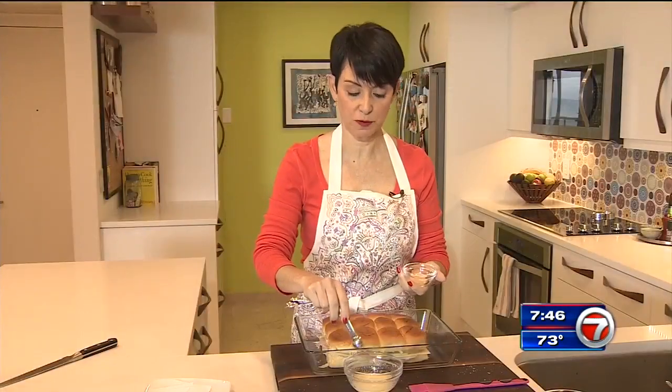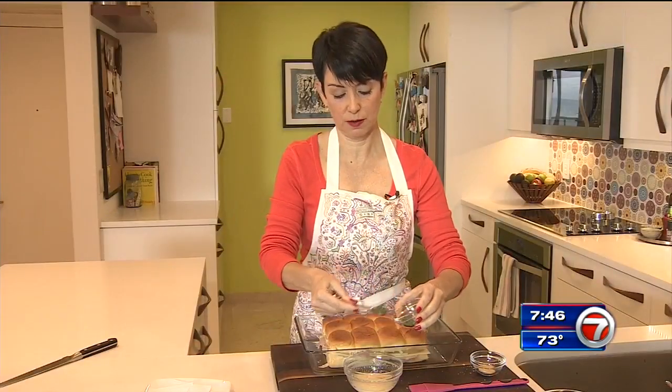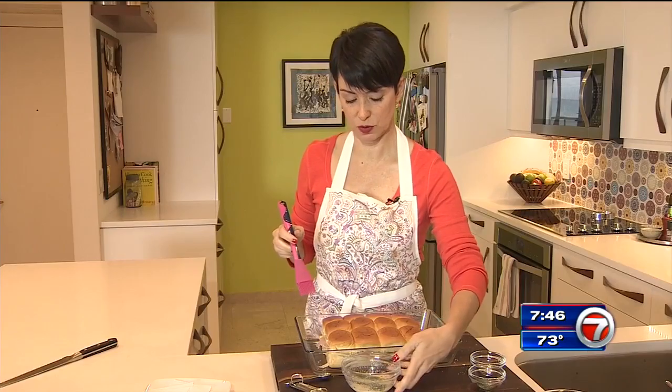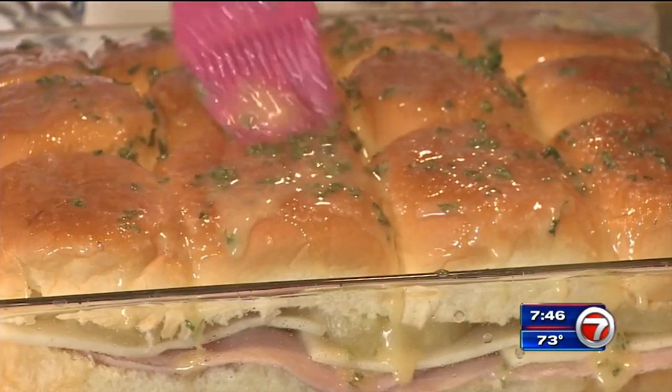We've got three tablespoons of butter here that we melted. We're going to add a quarter teaspoon of garlic powder and one teaspoon of dried parsley. Then we're going to top our sandwich with this — get it on the tops of the bread to give this sandwich an extra yummy kick.